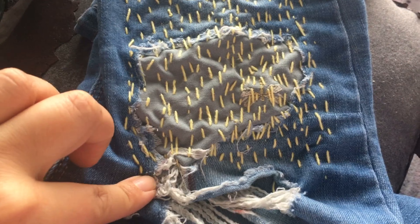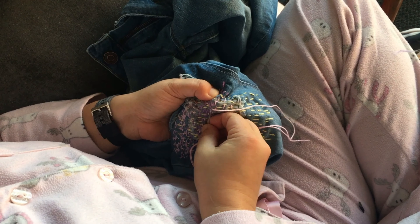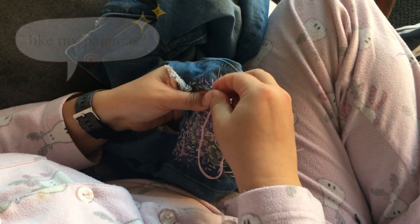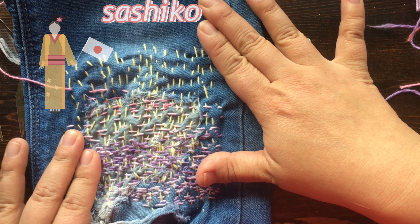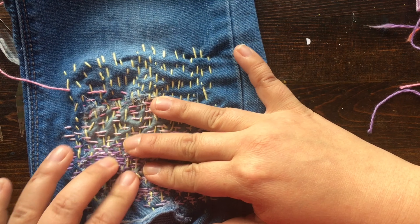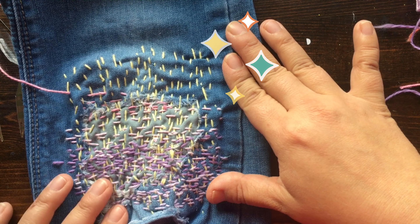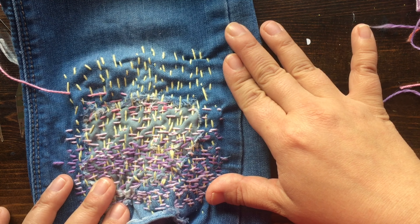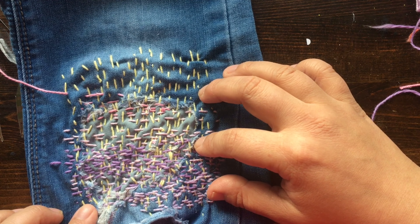Konnichiwa! Welcome to this episode of Make Something Every Day, and today we're going to be talking about visible mending, or sashiko, which dates back to the Edo period in Japan. This stitching technique brings new life to old clothing with rips and holes. This eco-friendly craft is a great way to mend your old wardrobe and add some pizzazz. Grab some ripped jeans and let's get started.